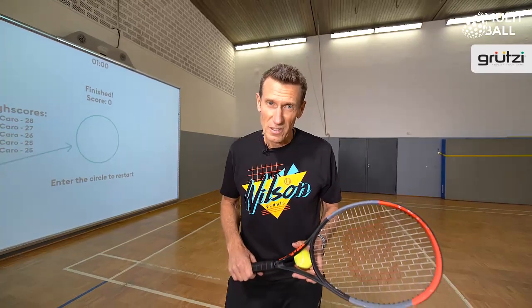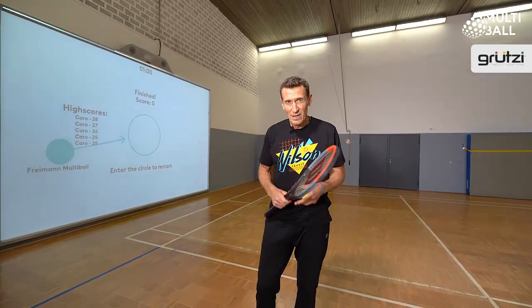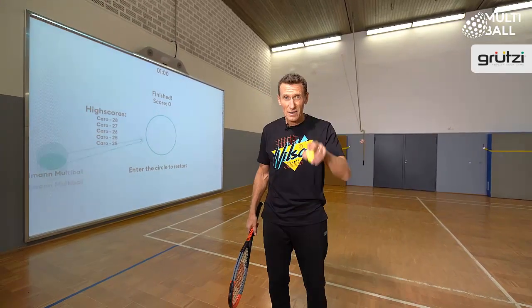Hi guys, it's Patrick and I think you know by now that here at Motiball we practice tennis in very unconventional ways. I'm not saying crazy, but I'm saying good unconventional ways. This one here is all about footwork and the racket for a clear target and a good position.